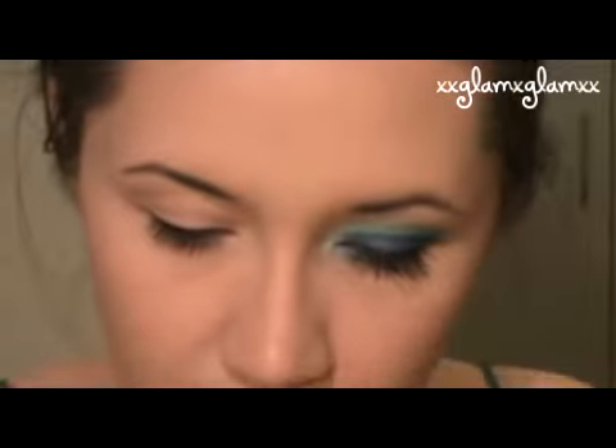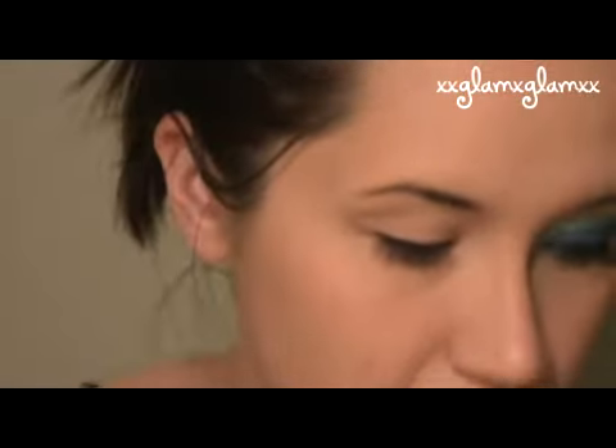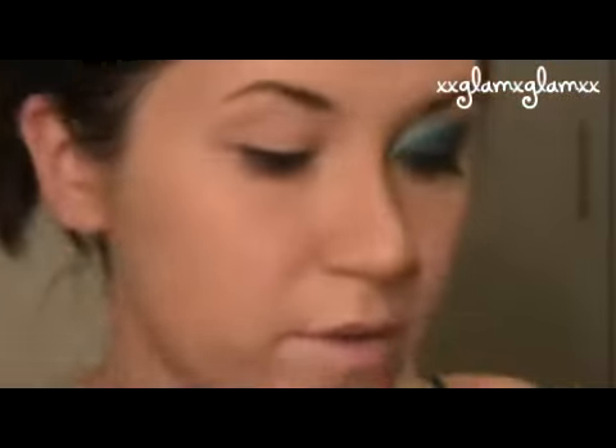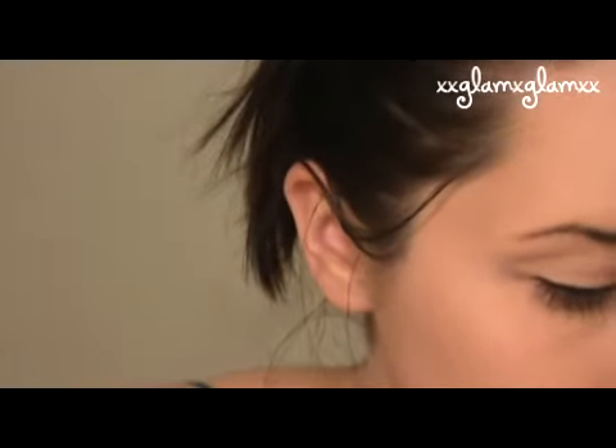Doesn't have to be perfect. And then we're going to take a stiff brush — I'm using a paintbrush — and we're going to take a matte blue color. I'm using this one on the 88 palette. We're just going to apply that and press it into the eyeliner. And if it gets on your eyelid that's fine because we blend it up anyways.